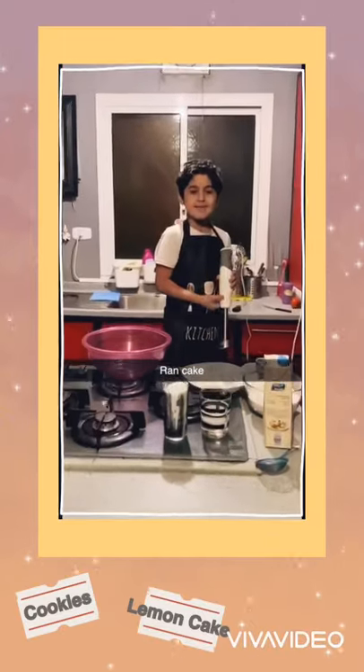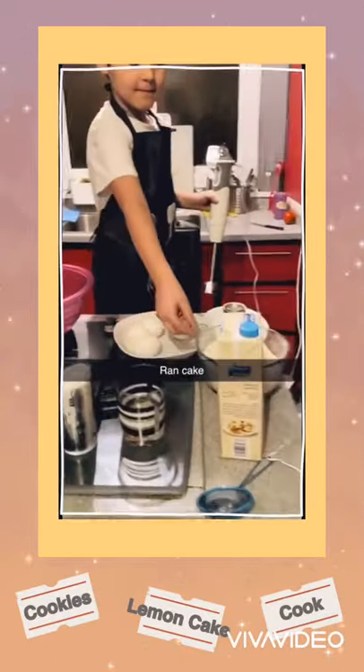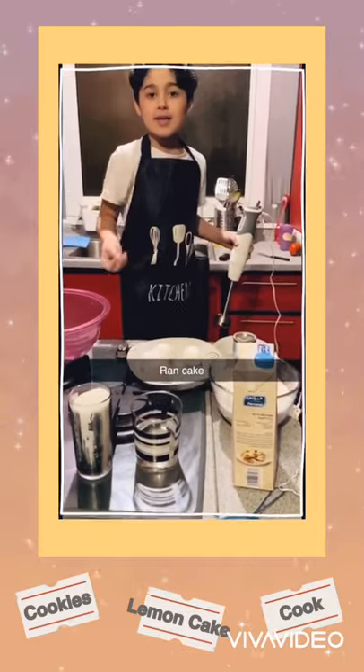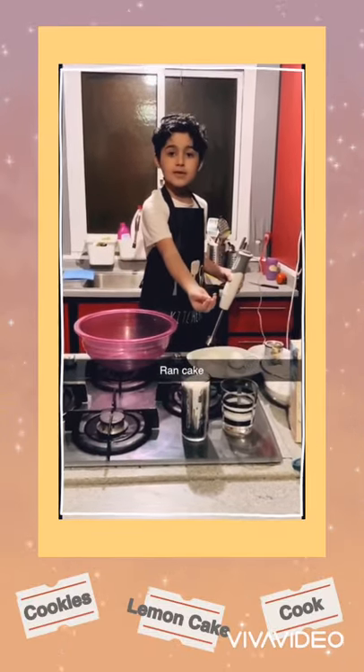Hi! Today we are going to make a lemon cake with all of these things like sugar, lemon, flour, some eggs, and other stuff also. So today we are going to make all of this into a cake.